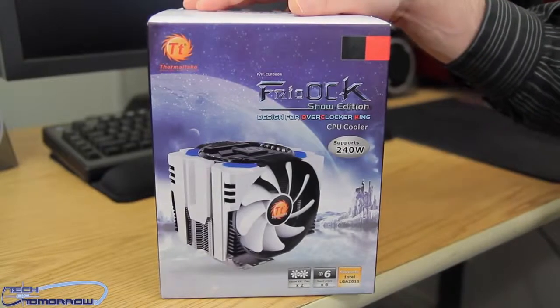The Frio OCK features dual 133mm fans, six 6mm heat pipes, and it'll fit on any socket out there. Whether you have an AMD board or an Intel board, this thing will fit — it's a multi-socket cooler. With that said, let's jump in and do the unboxing.